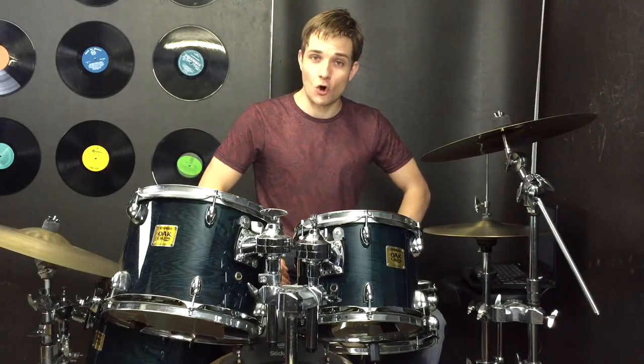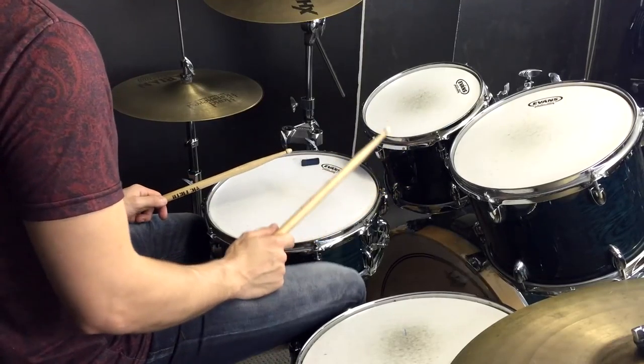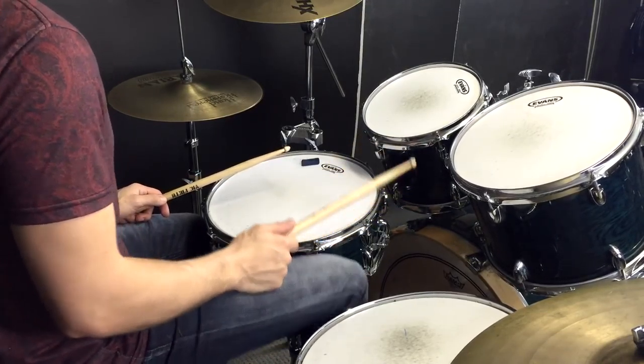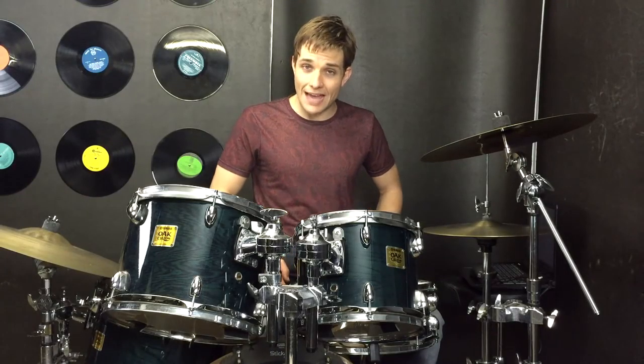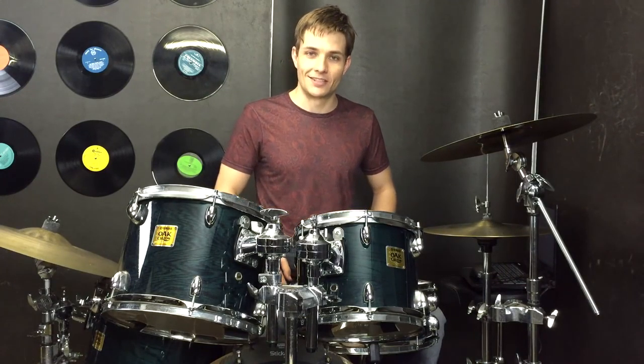Moving on, we're up to the chorus. Now all throughout the choruses and also the bridge we have this repetitive kick drum pattern. So really try and grab that and lock that in, because we're going to change up what we do over the top but that kick drum stays just the same.